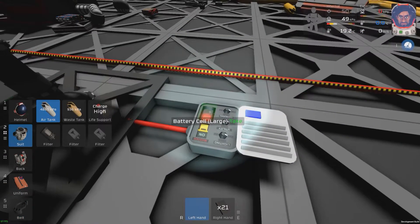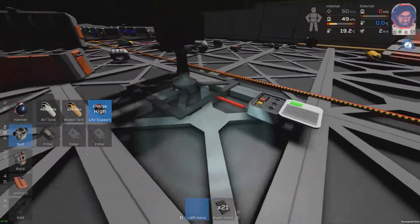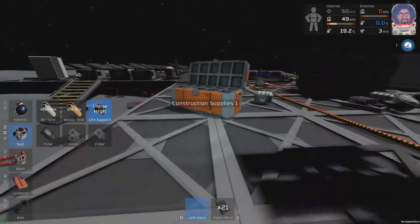You can also use that battery to swap out with your suit when the battery in your suit runs out, and it's a useful trick for when you're starting a new base.